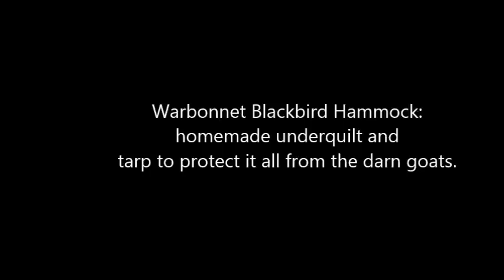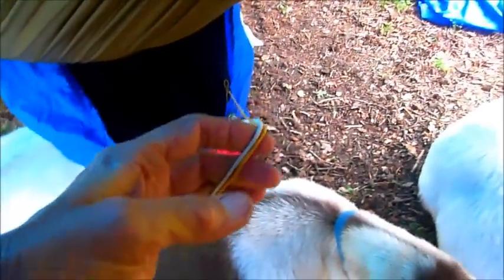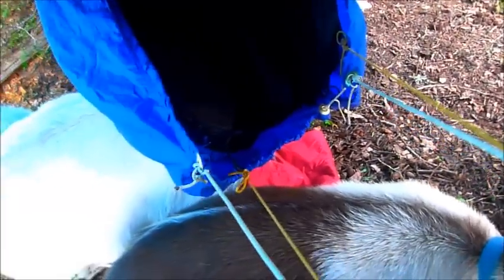Now a little bit about the hammock. I made my own under quilt for it, put stretch cords on it, and put an outside tarp — just a simple tarp from Walmart — to protect the hammock and the under quilt from the goats. The goats tend to think I'm a big rubbing post when I'm in there and they'll come along and push me around, but it's really pleasant having them swing the hammock. I'm showing how there's a little air space so it lets condensation out and the air acts as a good insulator.